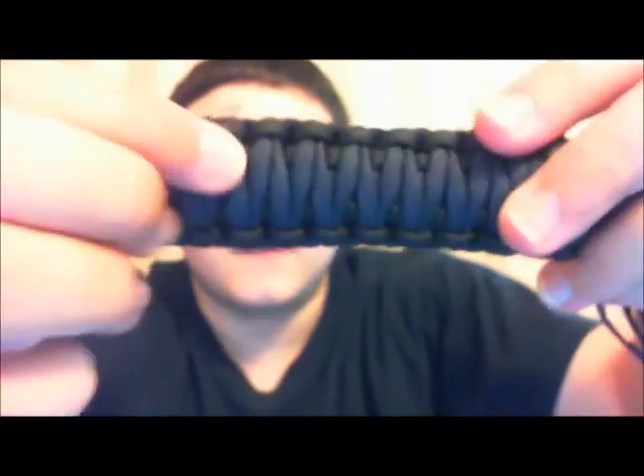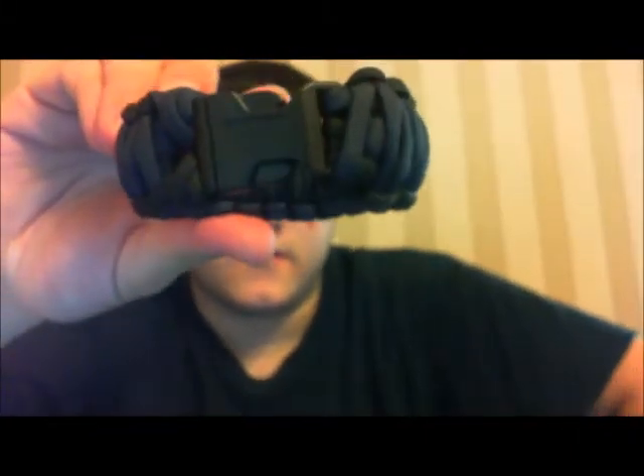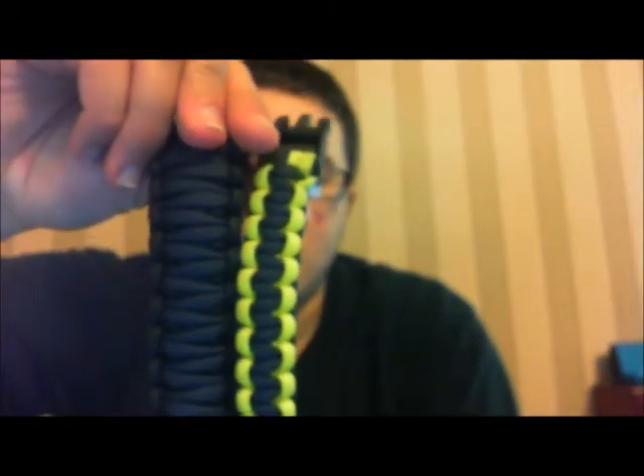The second option is a double-layer, extra-wide version. It looks like this — you can see the inner layer underneath and then the outer layer on top. It's the same knot, just over itself. This one is in blue and black, the first one was yellow and blue. Here they are next to each other so you can see the width difference — regular and wide.